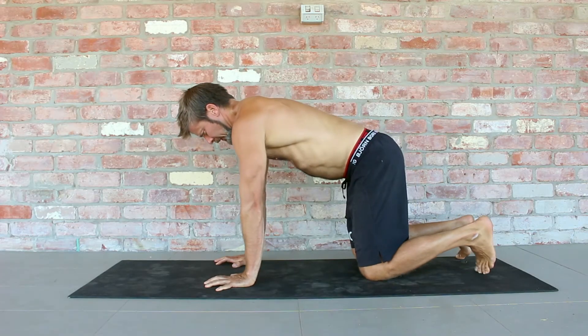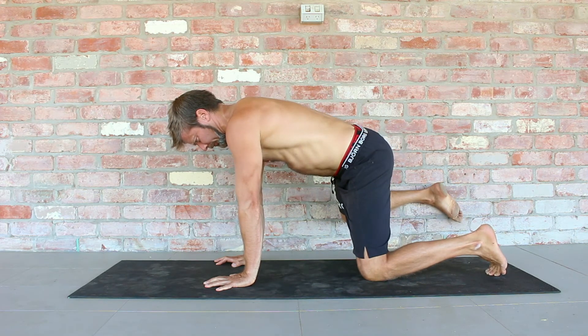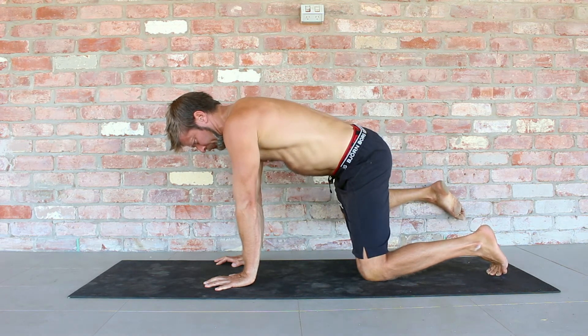Start in a quadrupedal position next to a wall with the shoulders stacked directly above the wrists, the elbows locked, and the hands roughly shoulder width apart. The hips are stacked directly above the knees and the knees are shoulder width apart. This allows us to set a nice flat back.